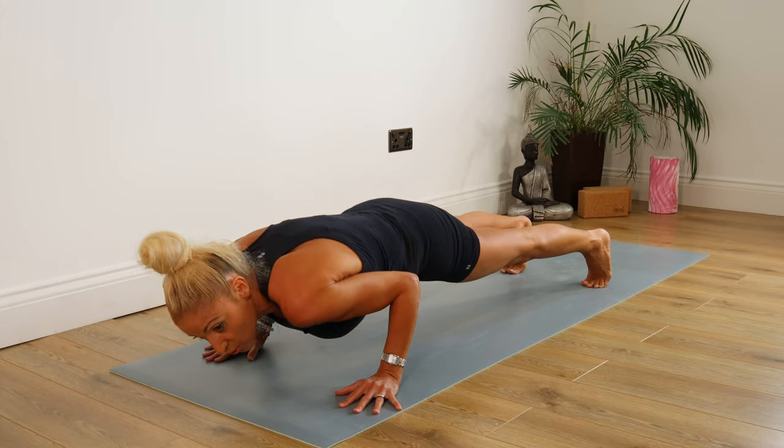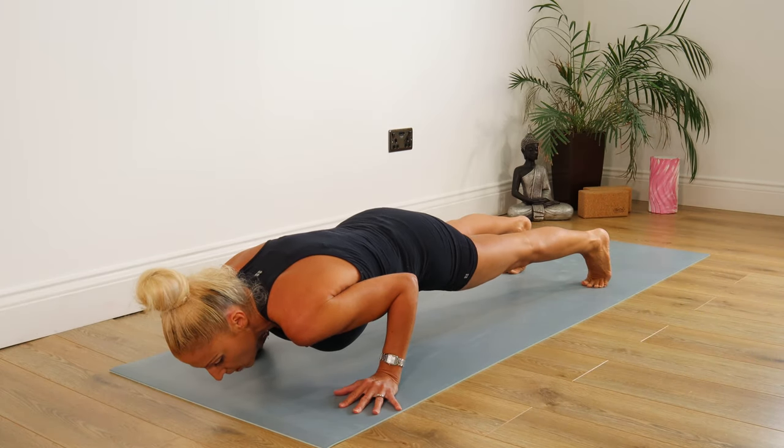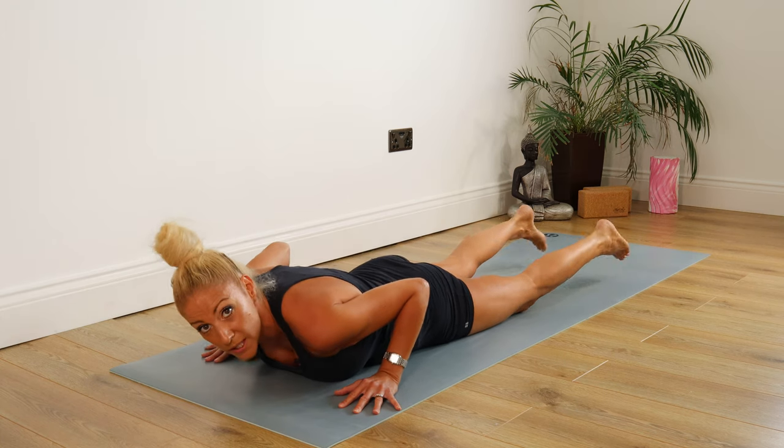Now once we come down here, we're going to try and keep ourselves a couple of inches off the mat and we're staying here for five, four, three, two, one. Then we drop our bodies down to the mat.